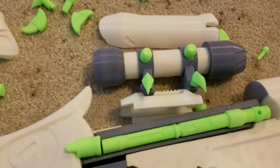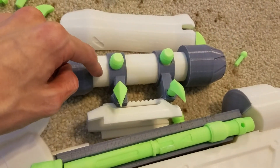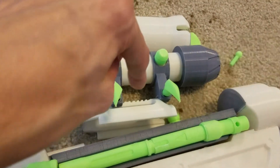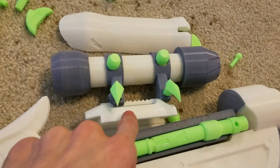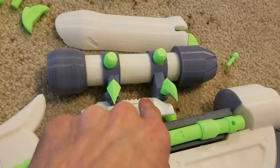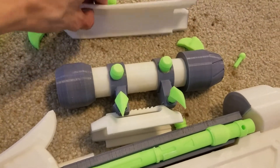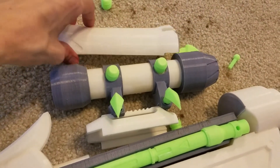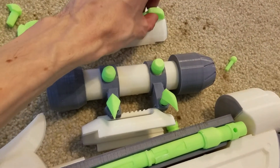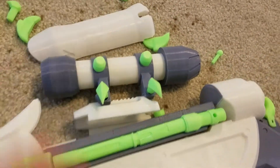Moving up to the scope: these slide on this tube, these pop on there, then these pop in there. Then all of it goes on top of this — you just slide it down to the exact place. Once you've done all that, this cover goes on there, and then these little decorations slot in. That covers the main scope.